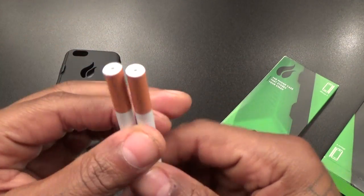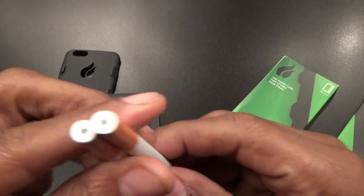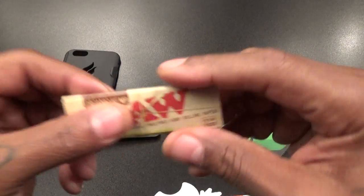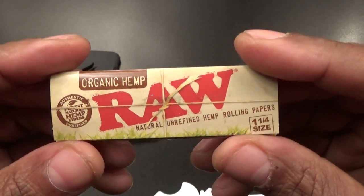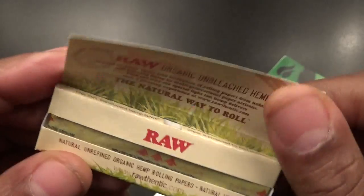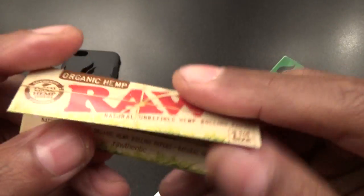You got these metal pre-rolled cigarettes — or weed, whatever you smoke — pre-rolls on deck. They sell these on the website too and they'll run you $2.50, but you can buy your own papers. They sell some Raw natural unrefined hemp rolling papers as well.